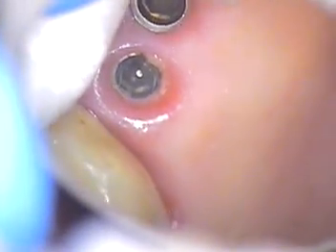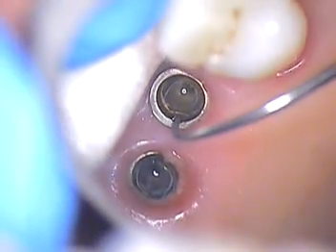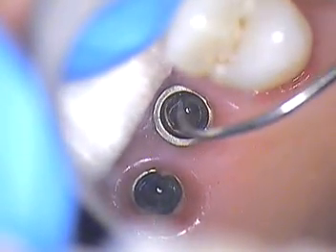Hello, this is Dr. Jerry Cuomo. I'm back with this double abutment case that we have. There are internal connections here on both. We had to go with a solvent that we use every day on dentures.